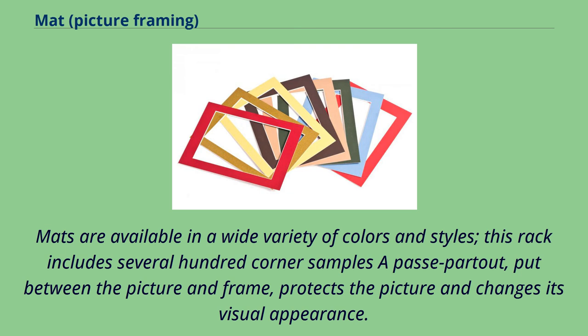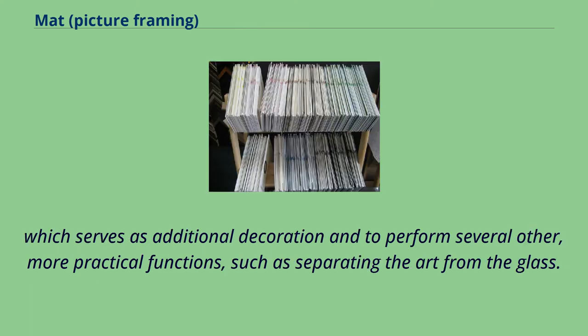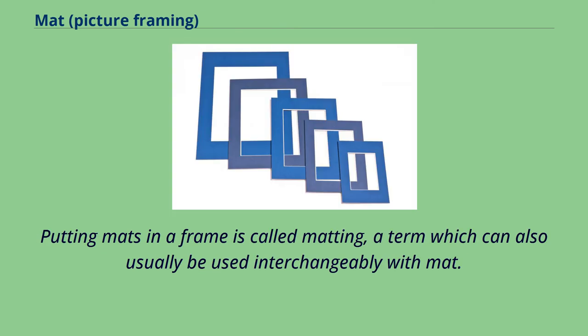Mattes are available in a wide variety of colors and styles. This rack includes several hundred corner samples. A passepartout, put between the picture and frame, protects the picture and changes its visual appearance. In the picture framing industry, a mat is a thin, flat piece of paper-based material included within a picture frame, which serves as additional decoration and to perform several other more practical functions, such as separating the art from the glass. Putting mats in a frame is called matting, a term which can also usually be used interchangeably with mat.